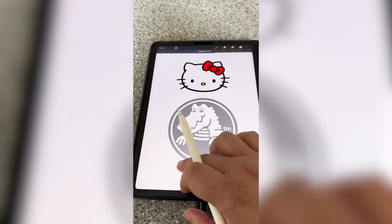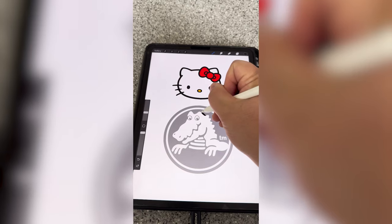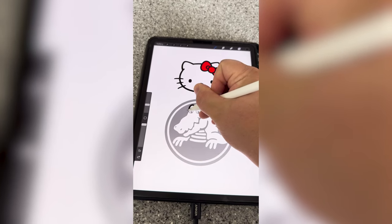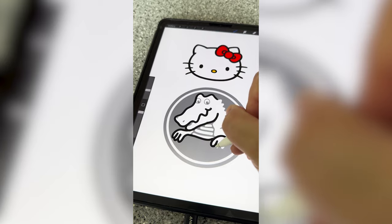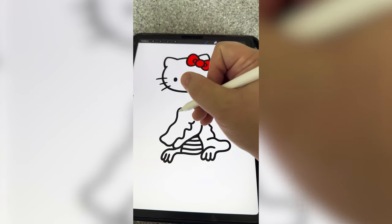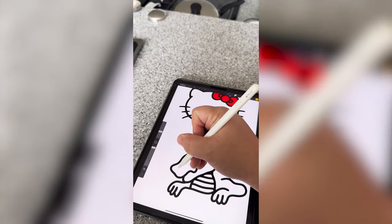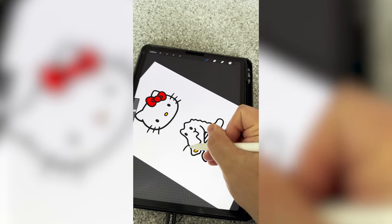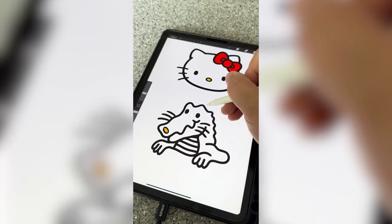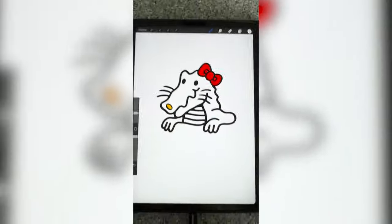I'm gonna lower the opacity on it so that when I'm drawing my line you can see it a little more, and I'm just gonna trace completely around him, trying to make it a little more cartoony as I go. Now that I've got that drawn, I'm gonna add those beady black eyes from Hello Kitty and the little yellow nose. Next I'm gonna add those whiskers, and finally I need to draw on the bow, and here is the final result.